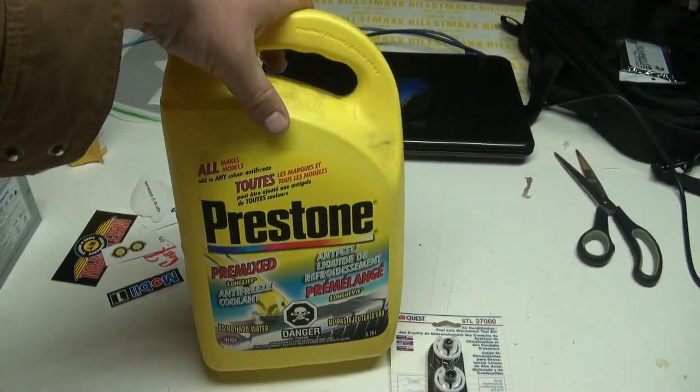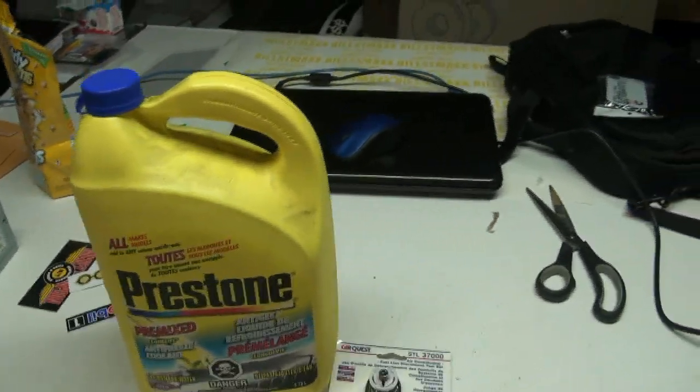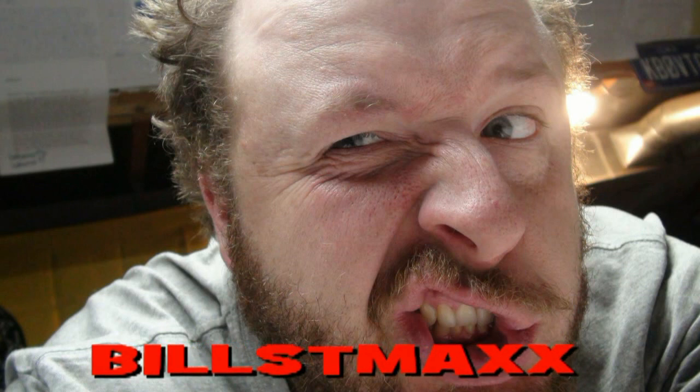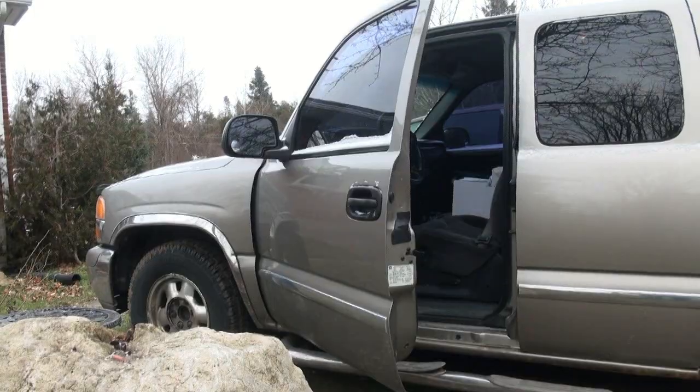I got two jugs of the orange stuff and I'll need to mix it, so I gotta find a clean pail somewhere. Maybe I'll use the wife's bathtub - she'd love that, no I better not do that. Anyway, I'm gonna sneeze - hold on tubes. You hate that when you feel like you're gonna sneeze and then it just sits there. We're gonna have our McCafe and then head down and get ripping these lines off and blowing them out, hopefully that cures our little problem with the heat. I really don't want to tear all that dash apart to get the heater core out.